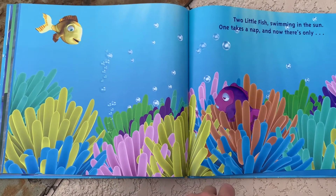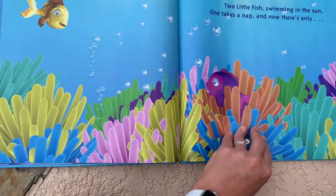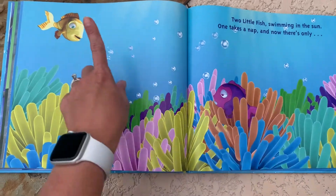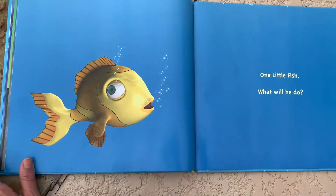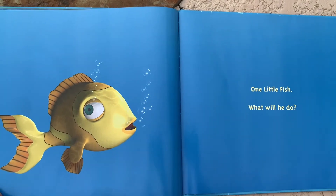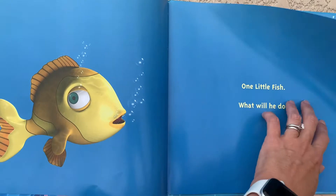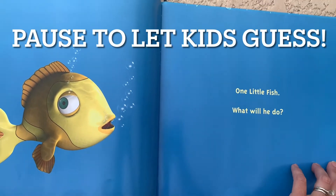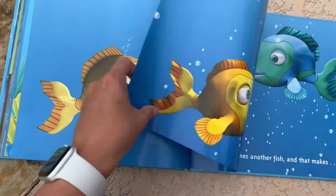Two little fish swimming in the sun. One takes a nap. Which one looks like it's taking a nap? Yeah, right here. One takes a nap, and now there are — how many's left? Yep, one little fish. What will he do? What do you think he's gonna do? Take a guess.